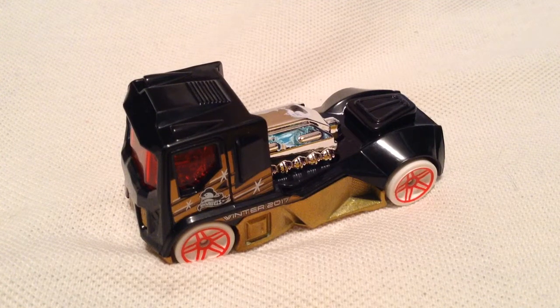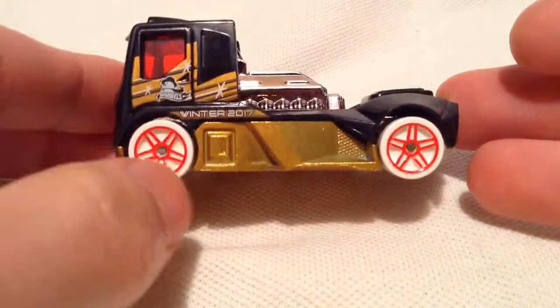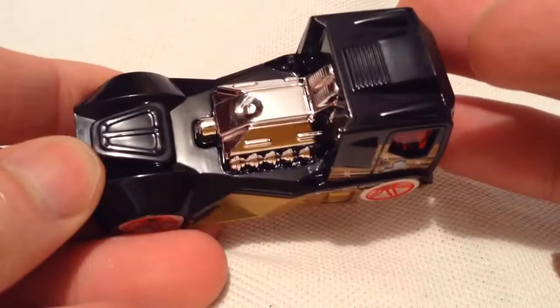Hey YouTube, it's me Julien. You're looking at the Rennen Rig. Merry Christmas — Winter 2017 Walmart exclusive back in the day. Finally found this thing and picked it up.